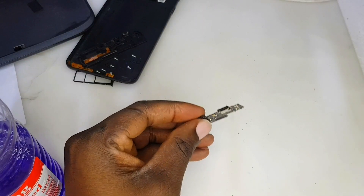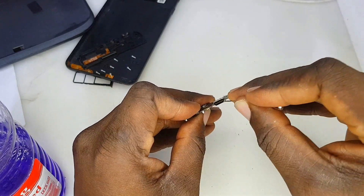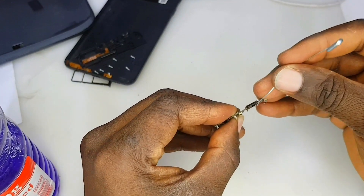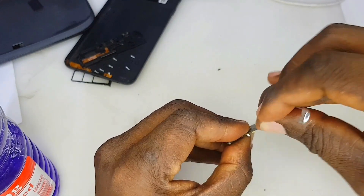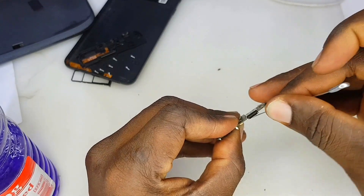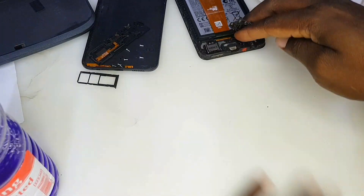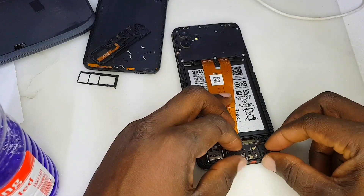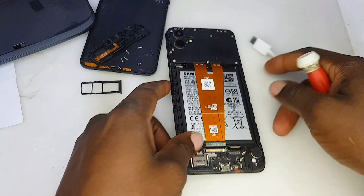Let's see if we can fix this charging system without replacing the sub-board or the downboard. Sometimes debris can lock around the charging system, so take a pin and pop those debts out. You see a piece of debris flying out of the charging system. If you watch carefully, when I inserted the charger into this charging system it was not sitting properly — it was because of this debris that was inside the charging system.